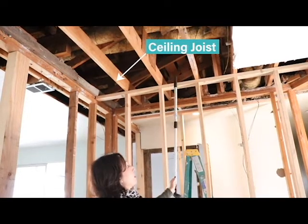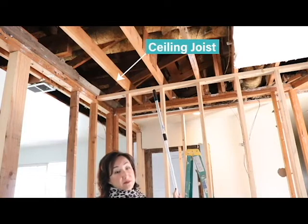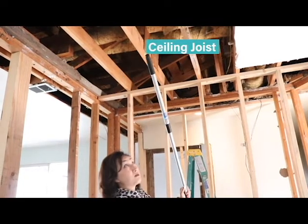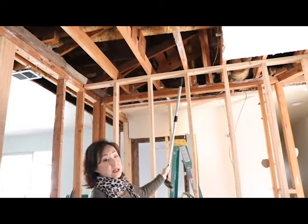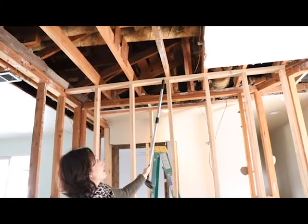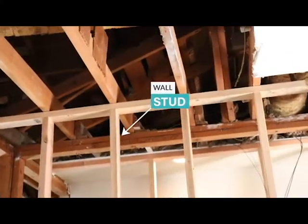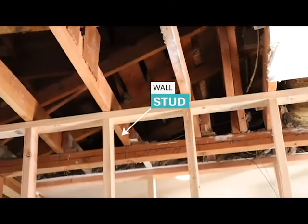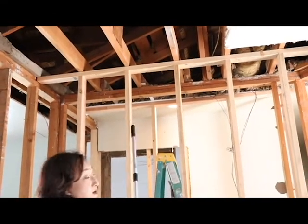These beams here are ceiling joists, and they run in this particular house vertically from the front of the house to the rear. A wall that is aligned with the ceiling joists — you can see the ceiling joists are here and the studs align with them — this whole wall is called a load-bearing wall.